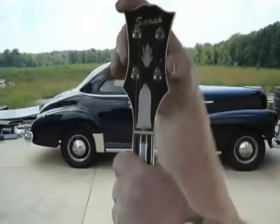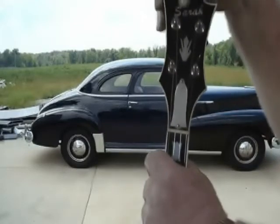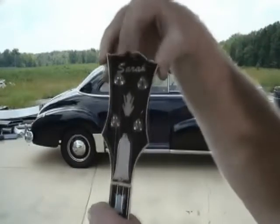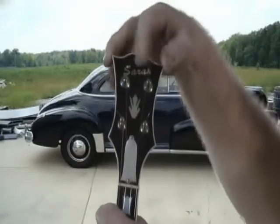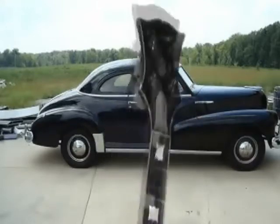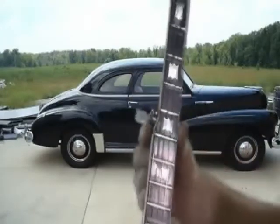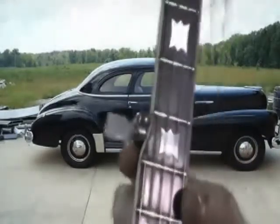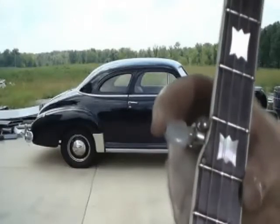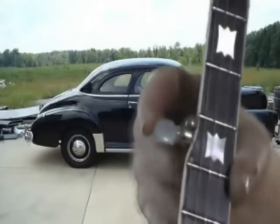I built this banjo four or five years ago for my granddaughter — it's got her name in it right here. Now, one more thing coming down the neck: there's a little key sticking out of the side of the neck. That's a fifth string key. The fifth string only comes up to here — it doesn't come all the way up — and that's where your fifth string key is.